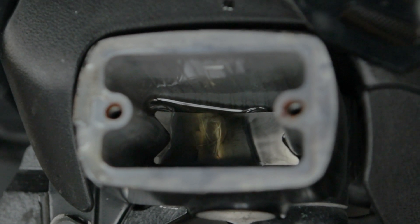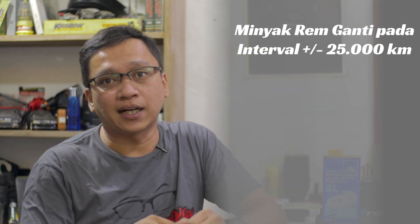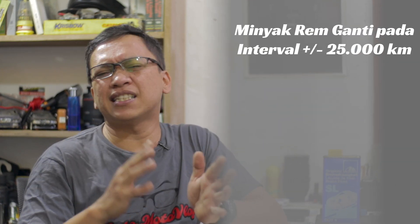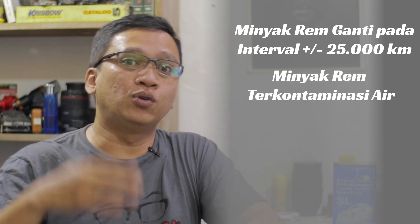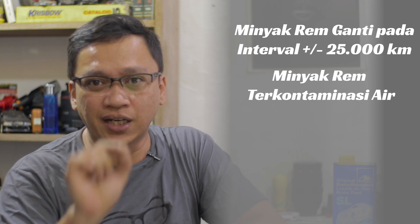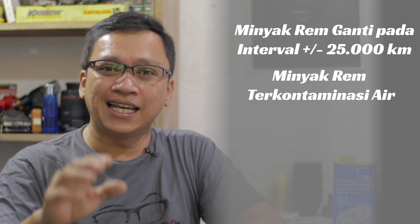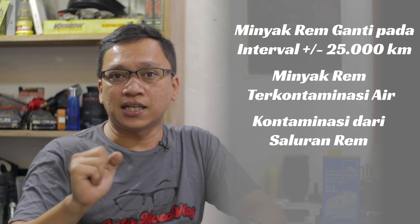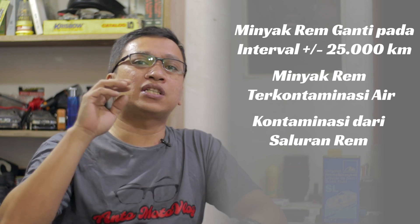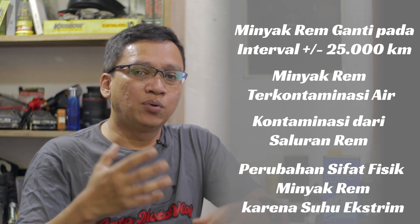Bisa dilihat minyak remnya kotor dan ada banyak kontaminan. Artinya sudah waktunya diganti — sekitar 25.000–30.000 km atau setahun sekali. Kenapa diganti? Karena minyak rem bersifat hygroscopic, mampu menyerap udara. Udara yang terserap akan membuat cairan yang seharusnya non-compressible menjadi compressible. Selain itu, panas saat pengereman bisa menyebabkan overheating, yang mengubah karakter minyak rem dan membuat rem blong. Karena itu kita harus menggantinya secara berkala.